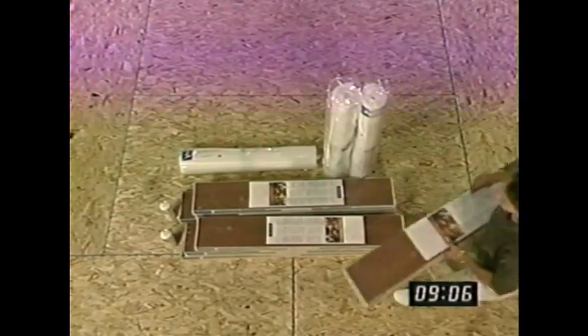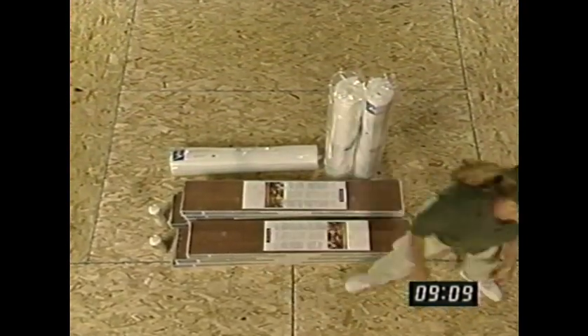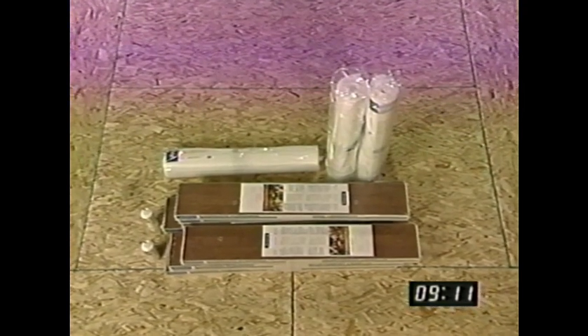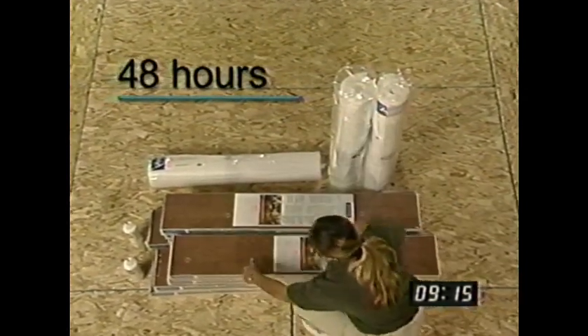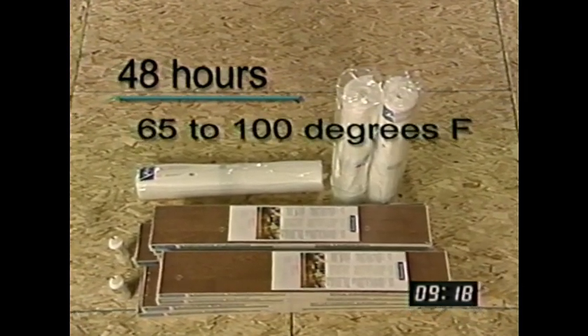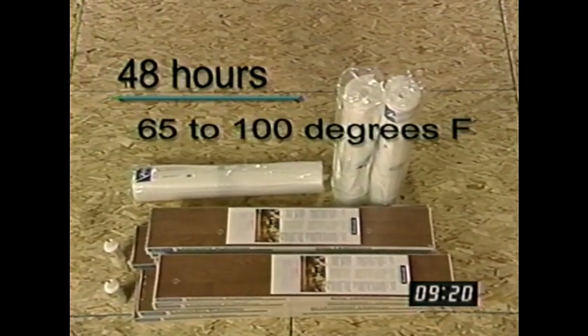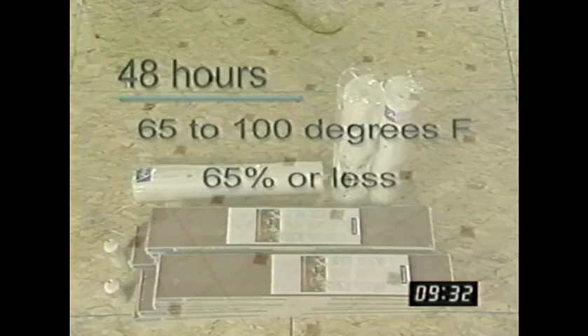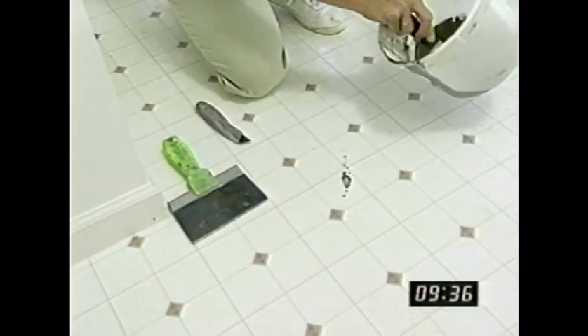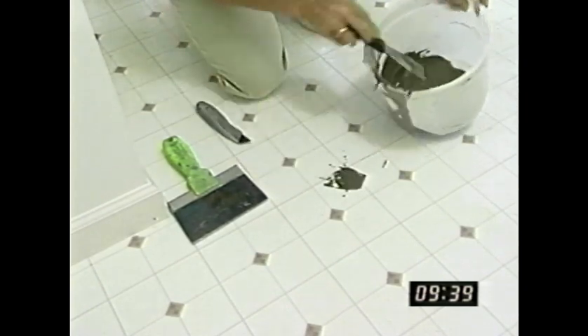When you bring your new flooring home, it's necessary to place it flat on the floor in the center of the room in which you're going to install it for 48 hours before installation. The room temperature should be 65 to 100 degrees Fahrenheit, and the humidity should be 65 percent or less. This is important for the overall stability of the floor installation, and it's necessary for any wood-based flooring product. During this time, you can start preparing the room and getting organized.